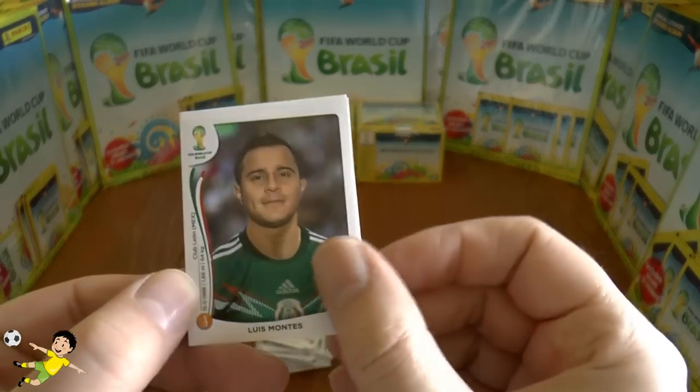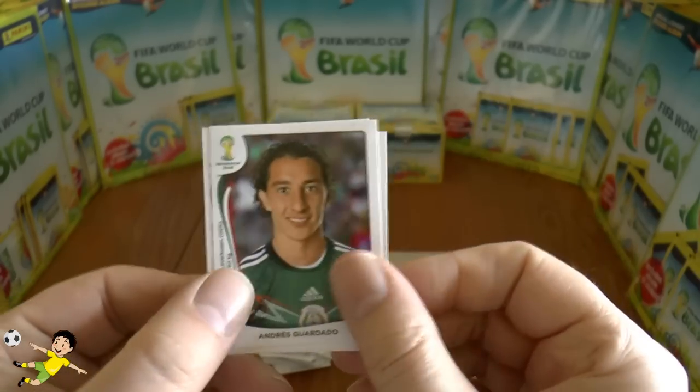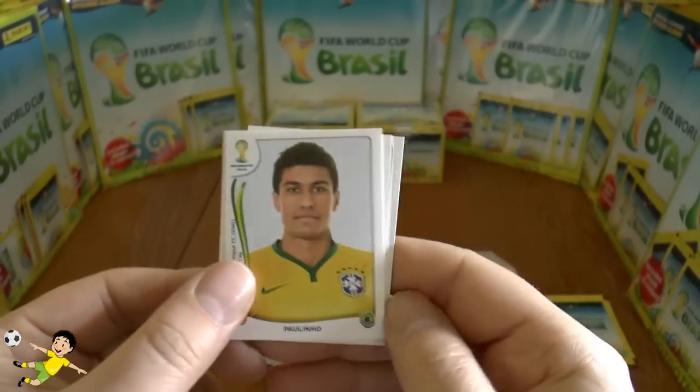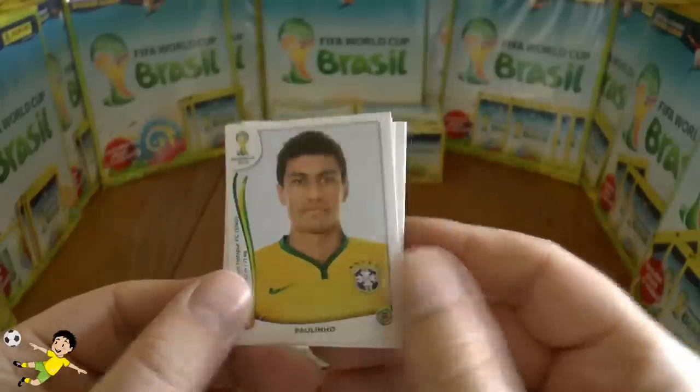Next pack: Montez, Cordado, Jitual, Hulk, and finally Paulinho of Brazil.